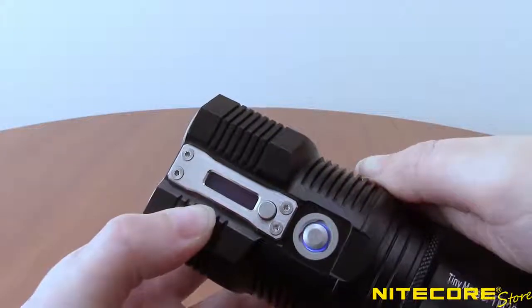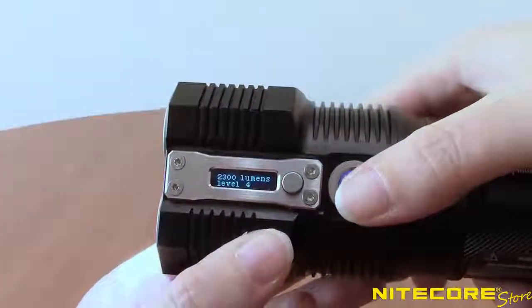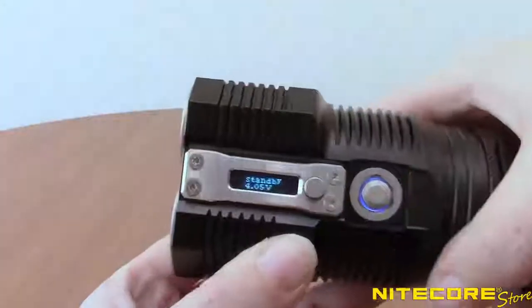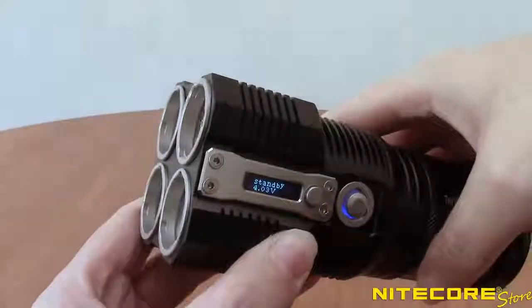To enter search mode, fully press the button to access turbo mode. Pressing halfway on the button again will switch between turbo and high. Turbo is also accessible for momentary illumination by pressing and holding the power button with the light turned off. Releasing the power button will turn the flashlight off again.